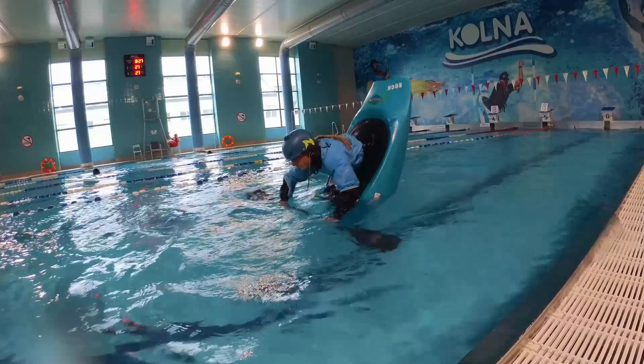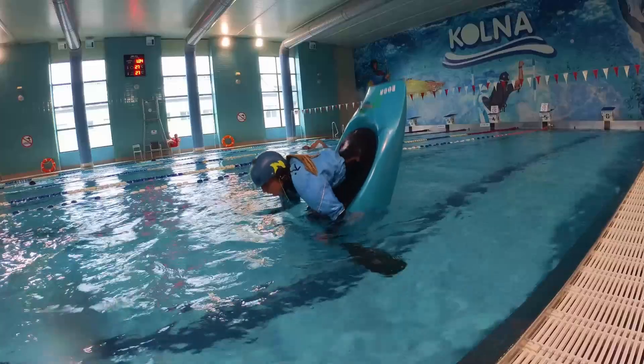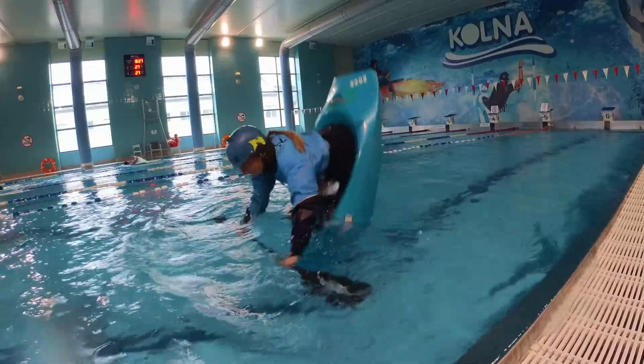Practice rocking the boat up and down by pushing your feet in and hips out of the water. Try to keep the paddle at a similar level close to the surface.